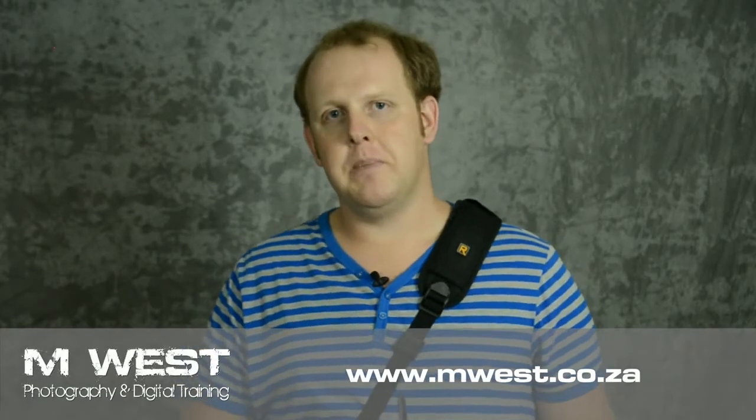Hi, I'm Marius from MWS Photography and over the next couple of videos we are going to look at a post-processing workflow for Photomate. I'll be using the Nexus 7 running Android 4.2.